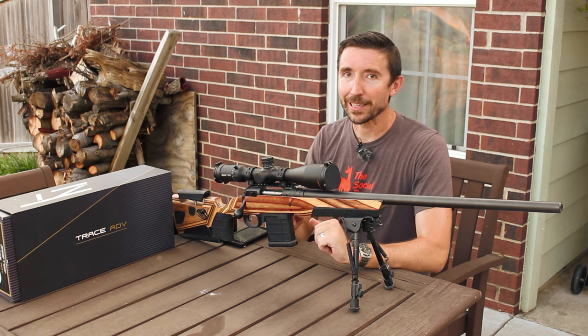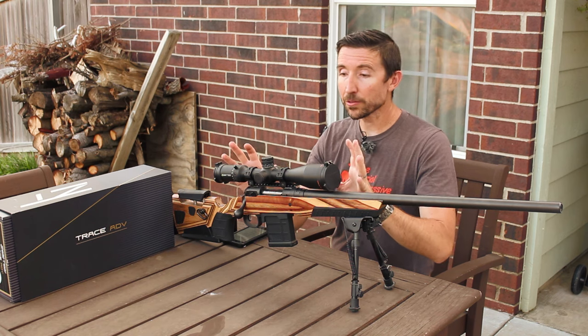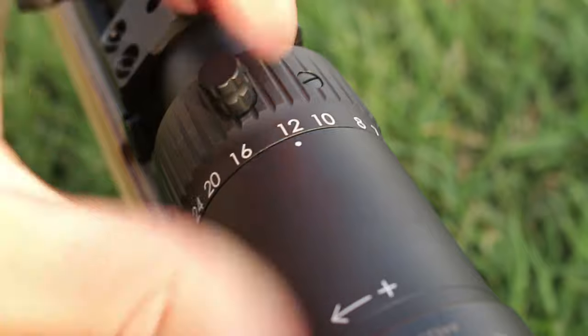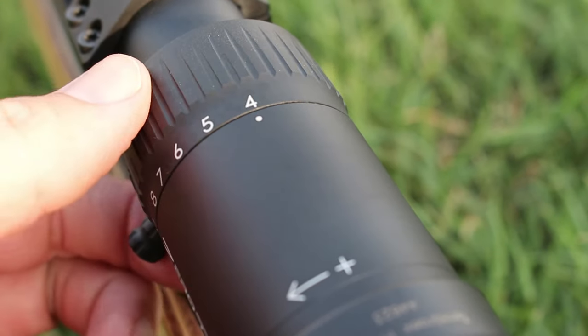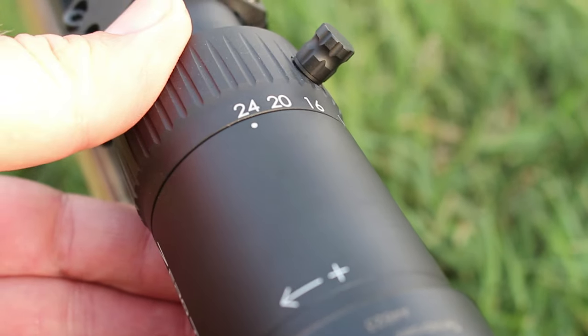Especially coupled with a rifle like this, I'm not going to be taking any offhand shots. But for a tactical scope, it is lighter weight. This is a 4 to 24 by 50 millimeter scope. So it has a pretty big objective lens and has a very wide 6x zoom ratio.